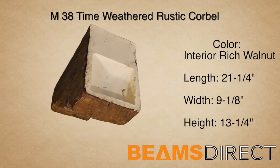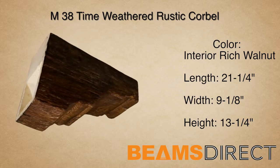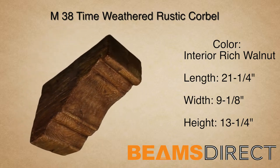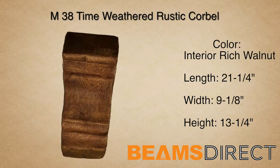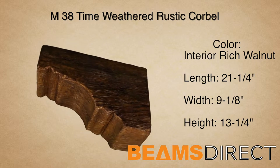This is the M38 Time Weathered Rustic Corbel, finished in the interior Quick Ship Rich Walnut Stain. This corbel measures 21 and 1/4 inches long by 9 and 1/8 inches wide by 13 and 1/4 inches high.